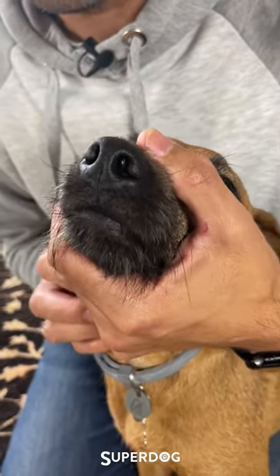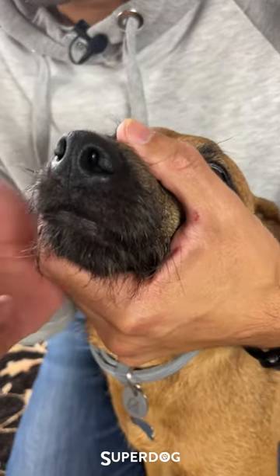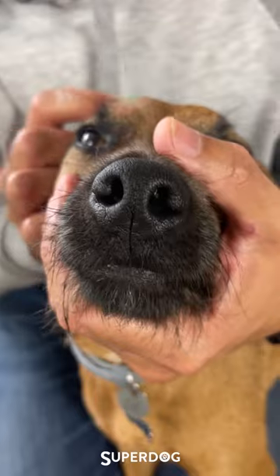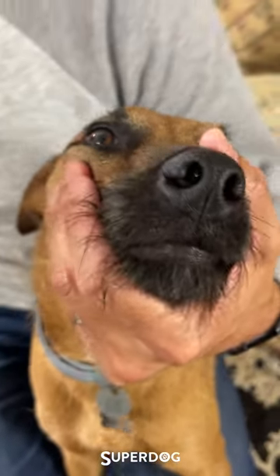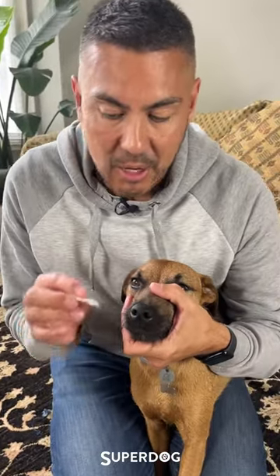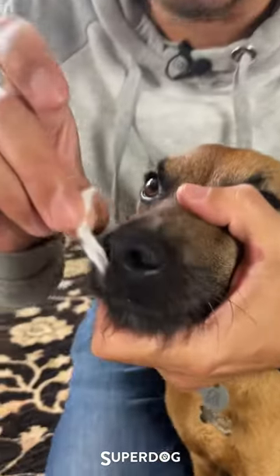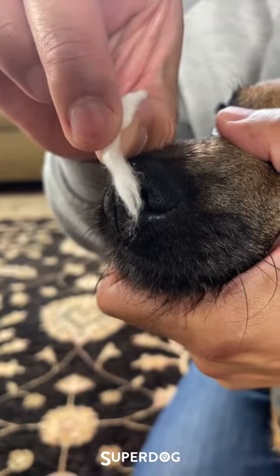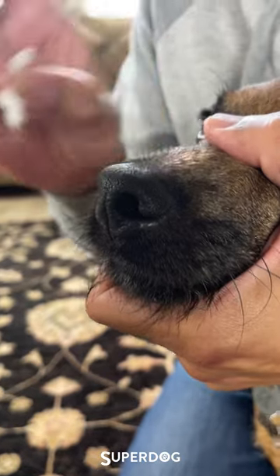Now we need to have a little look in those nostrils. They should be nice and clear with no obstructions and absolutely no discharge. One little trick I like to do is check the airflow on those nostrils — you can do that dead easily with a little piece of cotton wool. Put it in front of the nostrils and make sure it moves when he breathes. You can see there, nice and clear.